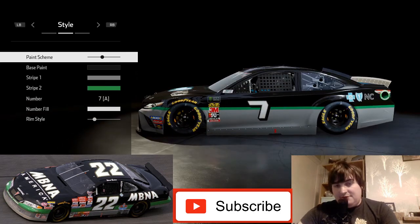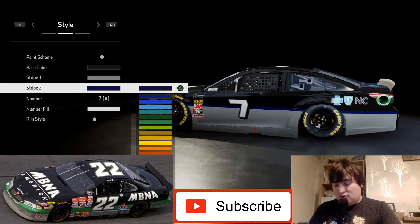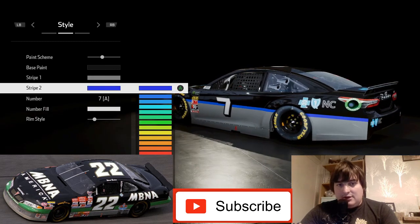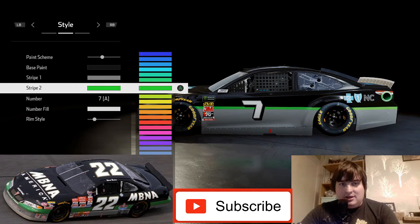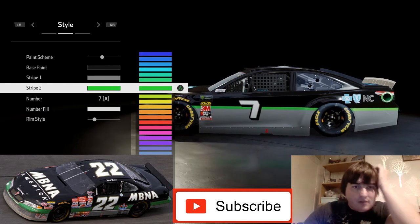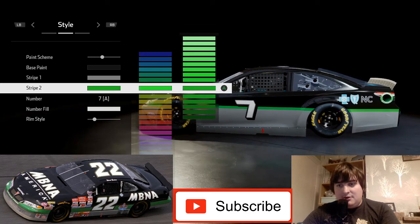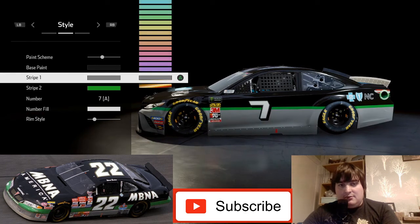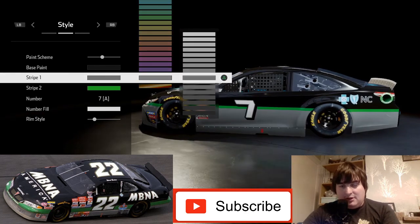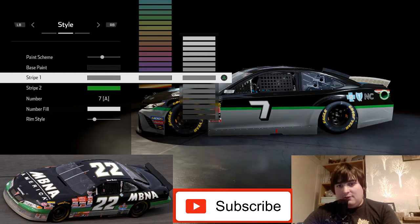We want to get this green to be the correct shade, so we go into the customs. It's about six or seven from the top, and we darken it a bit — not too dark, about fifth from the bottom. For the silver we go into customs and decide how grey we want it.